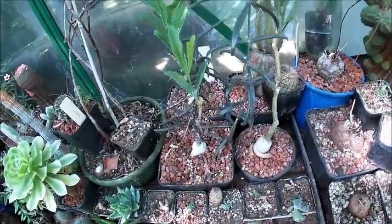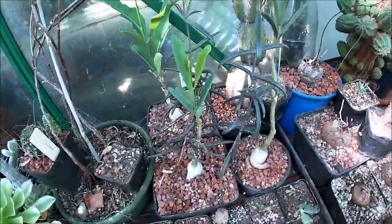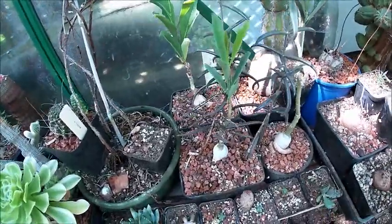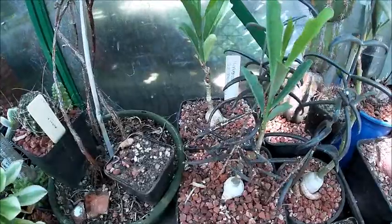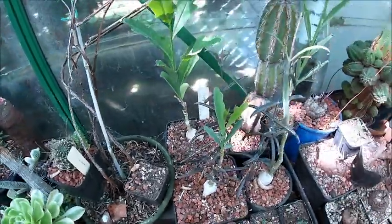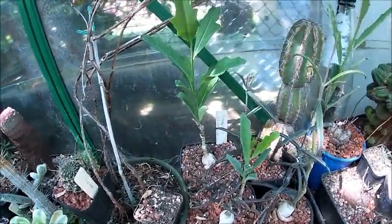G'day everyone, here we are back in the hothouse again. We're doing an update on Raffinacme flanginelli — bit of a tongue twister of a name.